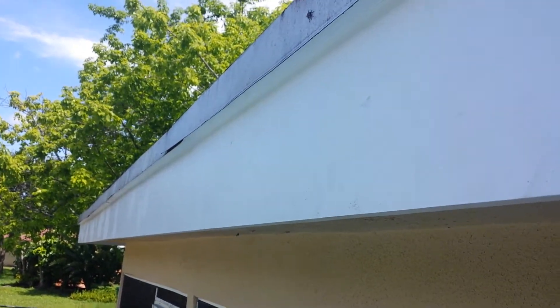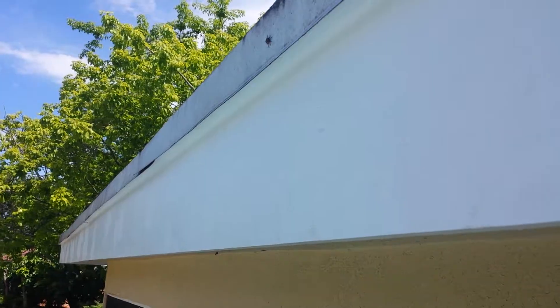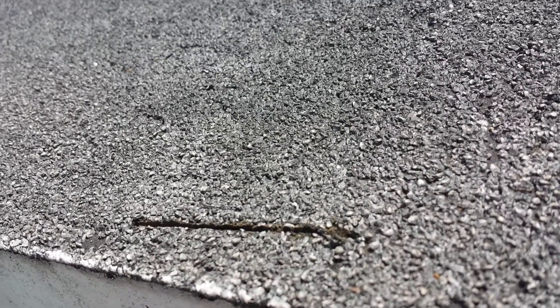Now I'm going to clean up the drip edge — watch out for some spiders — and fix that little hole in the roof I made. That hole, sliced by the sawzall from underneath, cutting out a nail behind the fascia, straight through the flat roof.